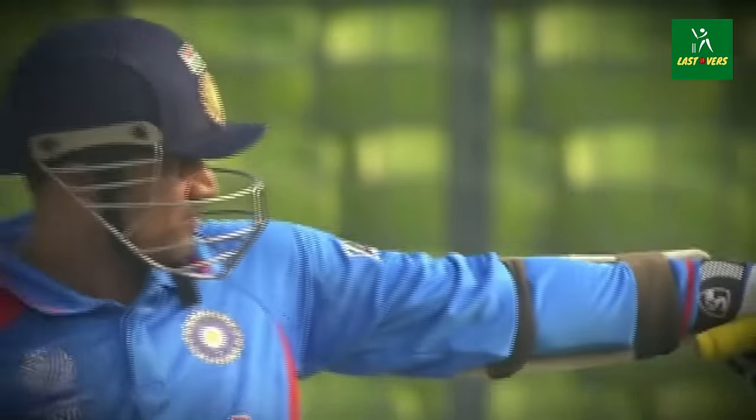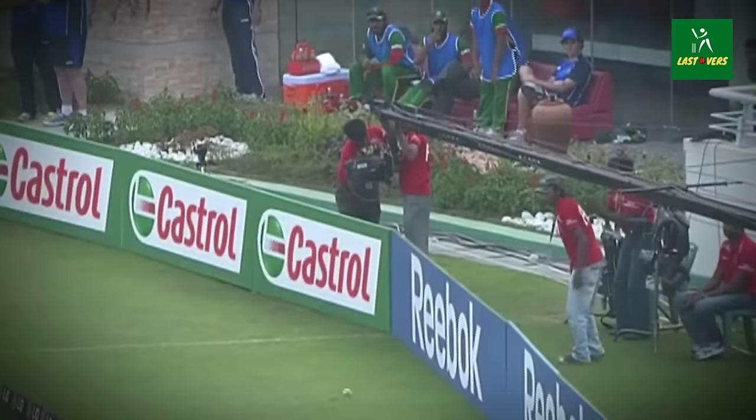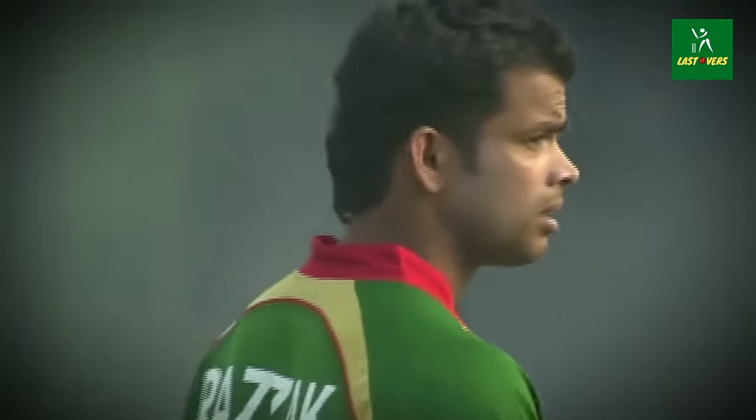Sehwag smites it, and that is a massive six to bring up his 50. Now this time he's hit that with a little more power, same direction. Make sure he gets a boundary — the second attempt.